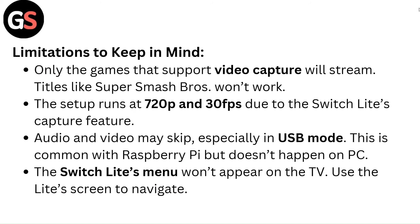Limitations to keep in mind: only games that support video capture will stream — titles like Super Smash Bros won't work. The setup runs at 720p and 30fps due to the Switch Lite's capture feature. Audio and video may skip, especially in USB mode; this is common with Raspberry Pi but doesn't happen on PC. Also, the Switch Lite's menu won't appear on the TV — use the Lite's screen to navigate.